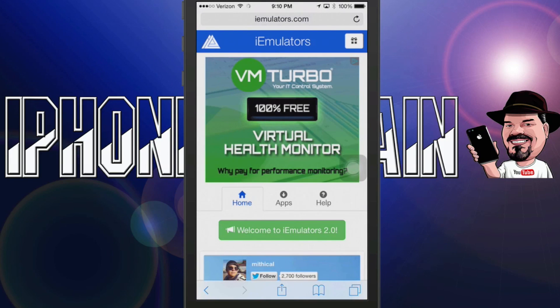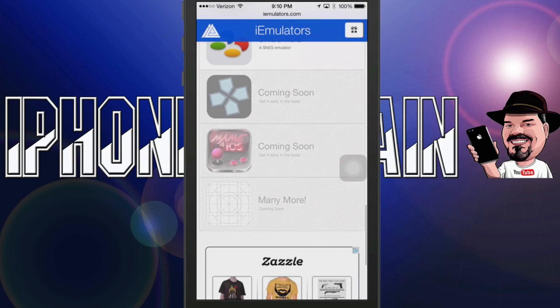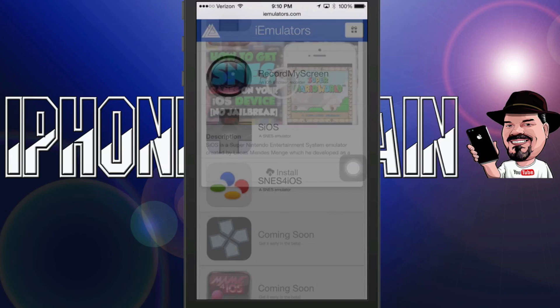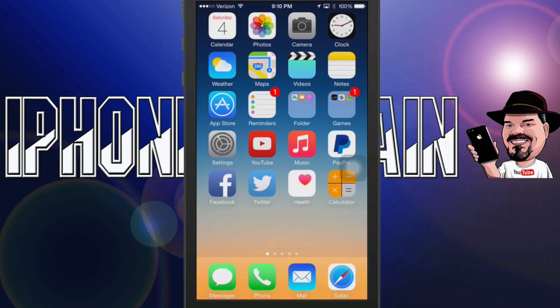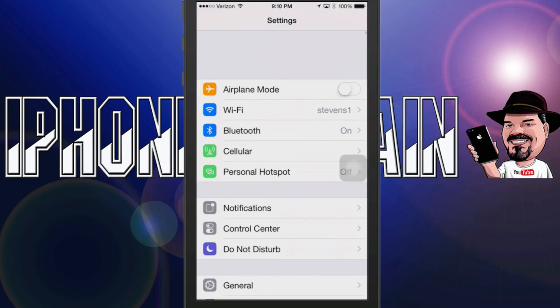From here you're going to have three options: home, apps, and help. Tap apps and scroll down until you see SIOS right here. You're going to tap that, but it's not going to install right away — you have to tap the install button that pops up there for you. Go ahead and tap that.